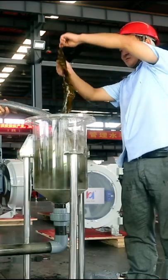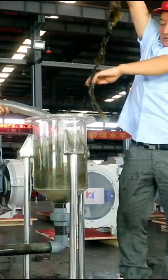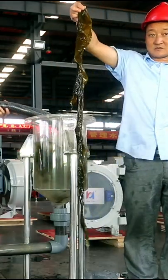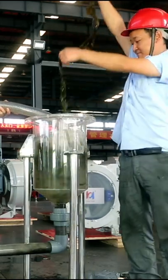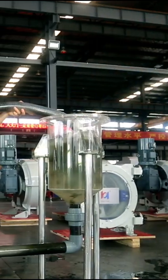The high integrity of the kelp coming out from the Huayun hose pump is enough to show that the Huayun peristaltic hose pump has very low shear force when conveying materials, and has obvious advantages for conveying shear-sensitive materials.